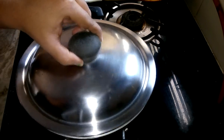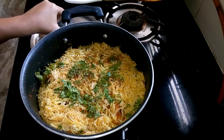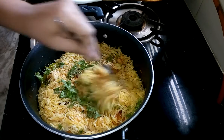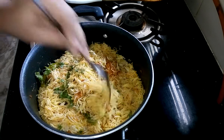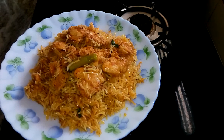After 15 minutes I am going to remove the cover — wow, believe me, a nice aroma is coming! I think the dish is ready, let's check. Yeah, the dish is absolutely ready, now you can serve it. Chicken Tikka Biryani is done!